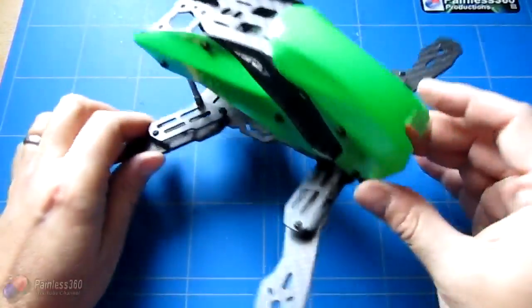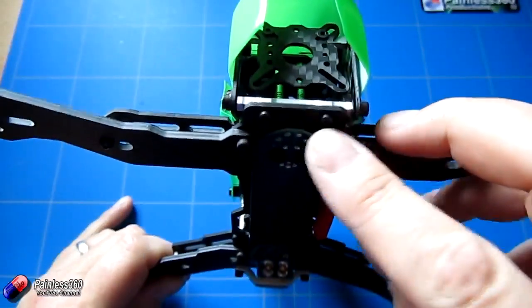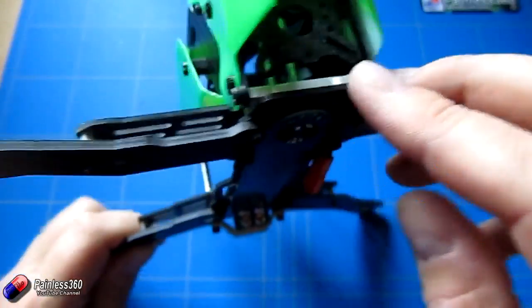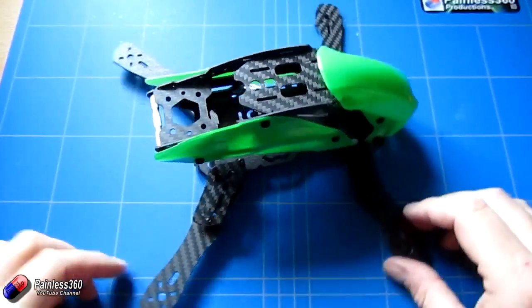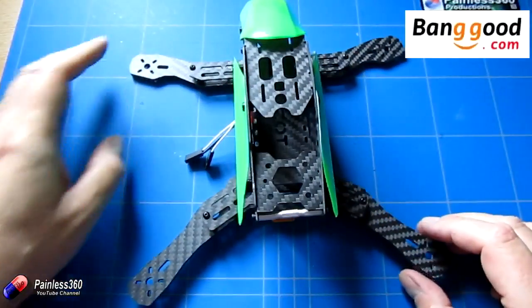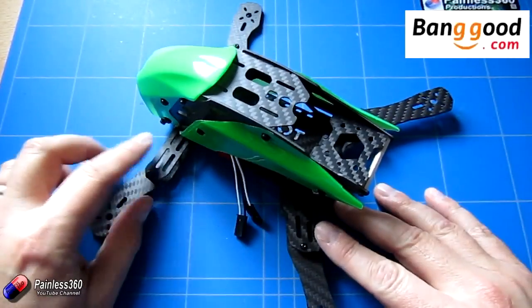Welcome to the video. In this video we're going to be taking a look at this 250 class frame. It has a hinge at the front which allows the whole top to lift up and it's unlike any other frame that we've had a look at. I need to say a big thank you to banggood.com for sending this to us because this is something that we've been asked for by a subscriber to take a look at.